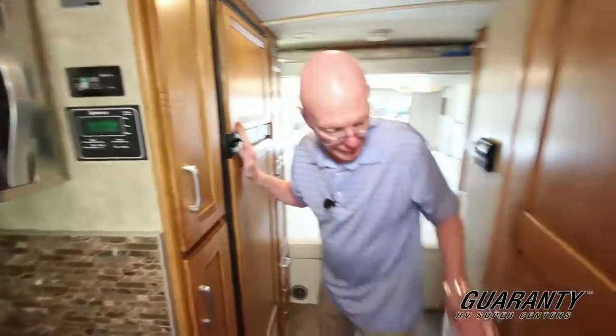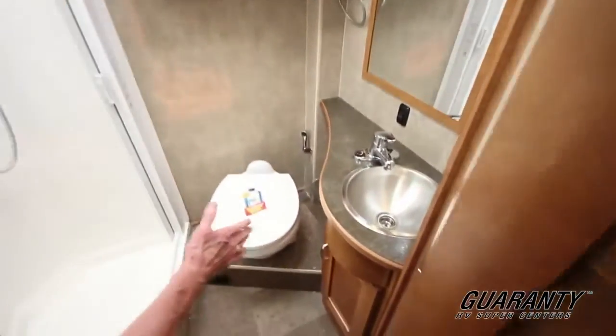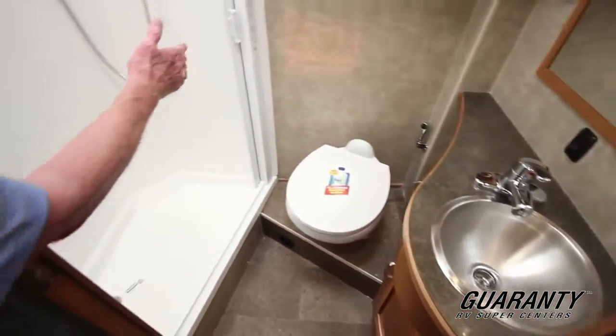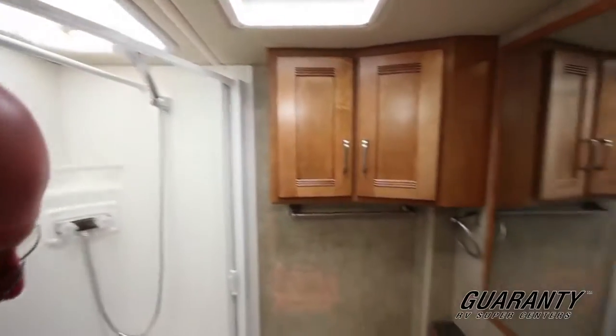Right across from it is the restroom. As you can see, ceramic water closet, self-cleaning shower door, dual pane opaque skylight, detachable clothes rod. Good storage in this area as well.